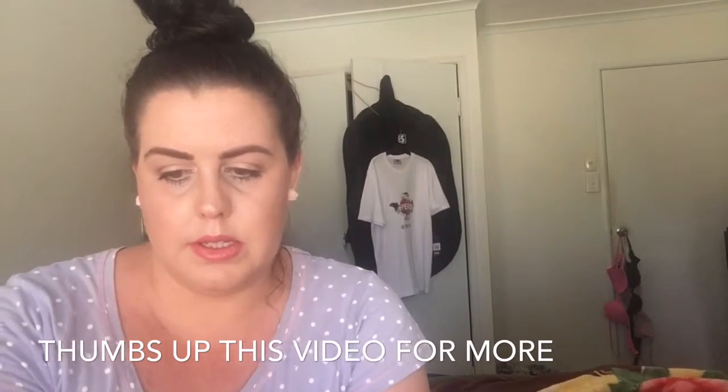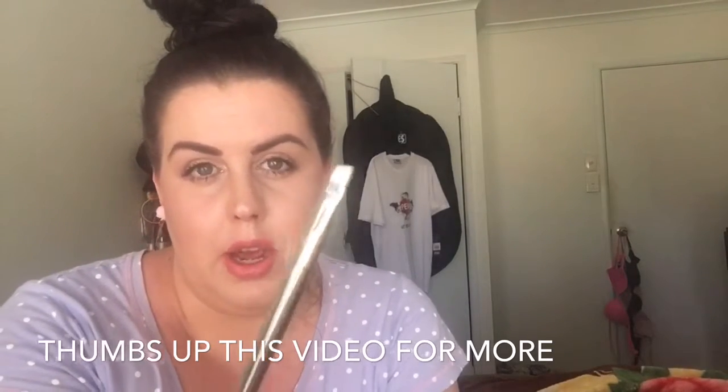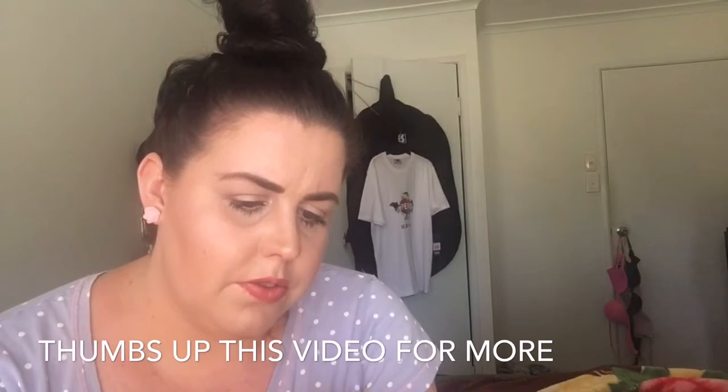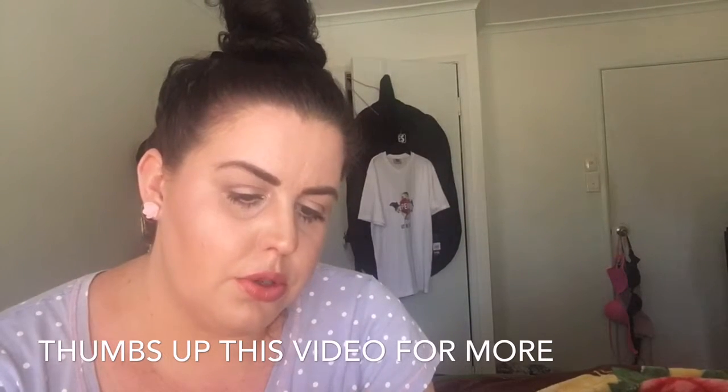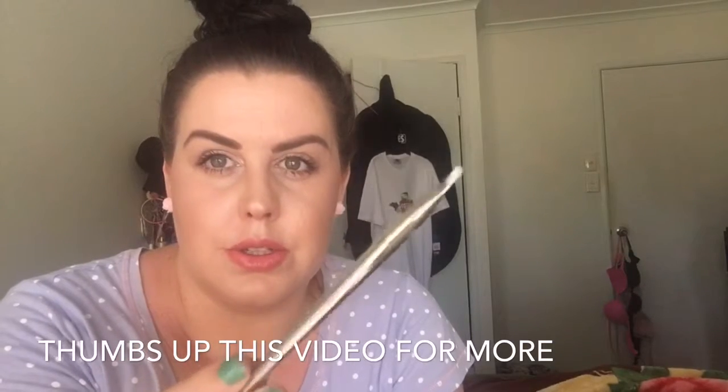So let's go through all of the brushes one by one. Starting with the silver ones — this is number 202, a liner and eyebrow brush. It is very very soft, dense but not too dense. I think this would be amazing for eyebrow powder.